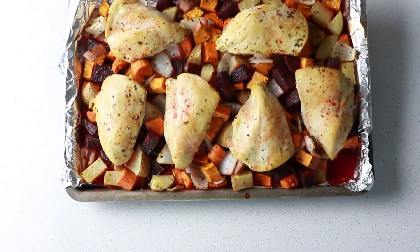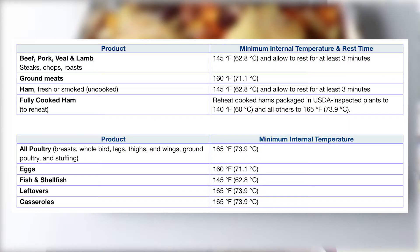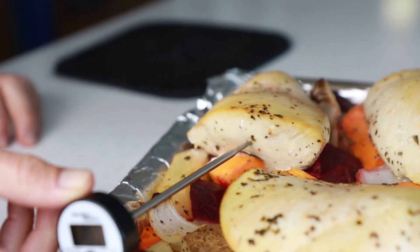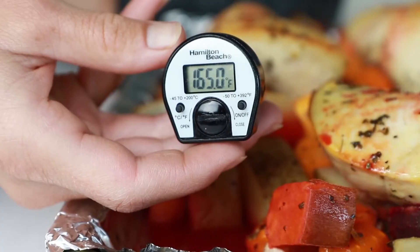Color and texture are unreliable indicators of food that is cooked safely. Using a food thermometer is the only way to ensure poultry, meat, seafood, and eggs are cooked safely. These foods must be cooked to a minimum internal temperature to destroy harmful bacteria. The food thermometer should be placed in the thickest part of the food, away from the bone, fat, or gristle, and away from the sides and bottoms of hot pans.